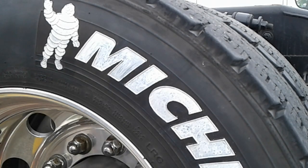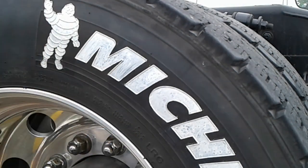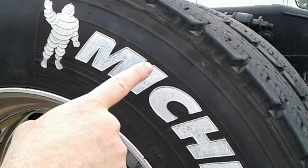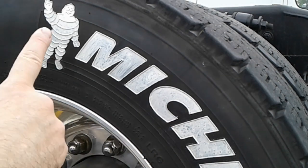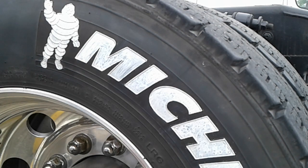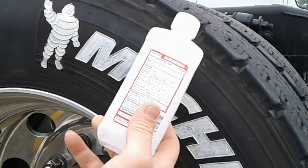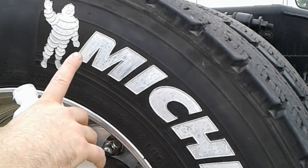I want to tell you a couple things about treating tires. There's two things you need to know for sure. One is you want to wash it real good — I use Castrol Super Clean with a brush and water and scrub it real good. Then it's got to be dry, and then you want to use some type of rag with rubbing alcohol to clean it out before you start so the paint will stick.